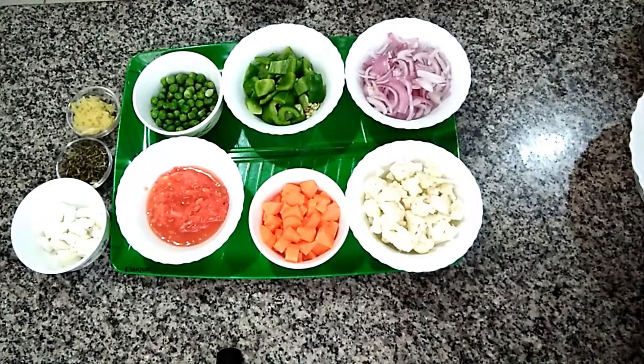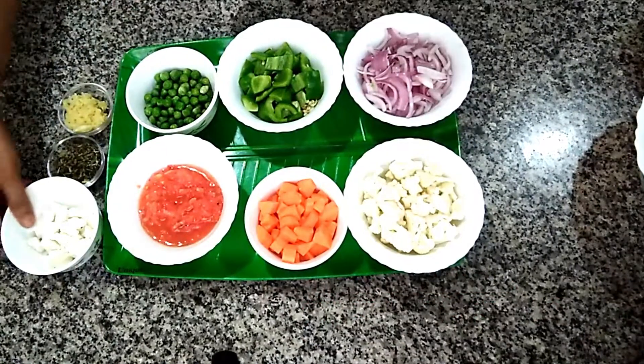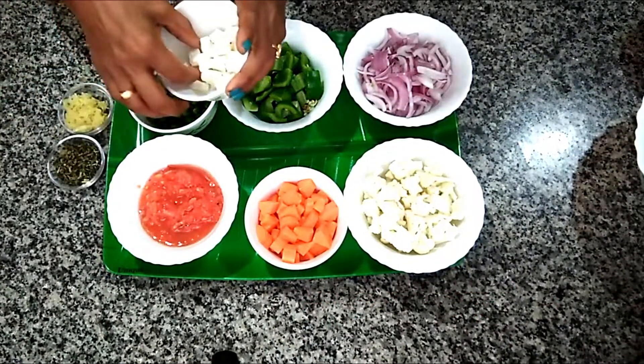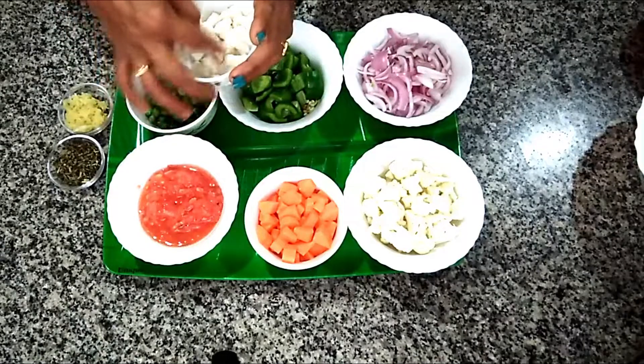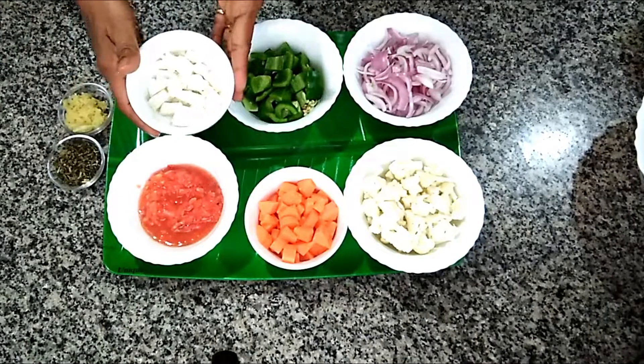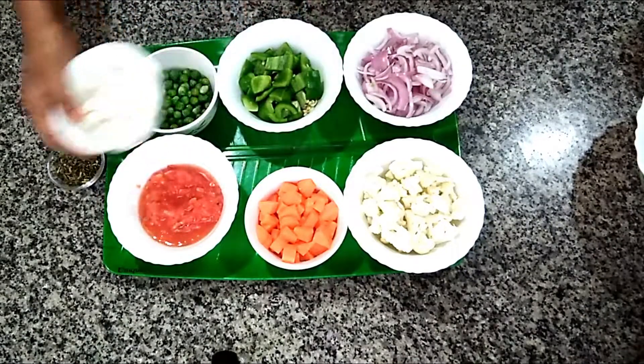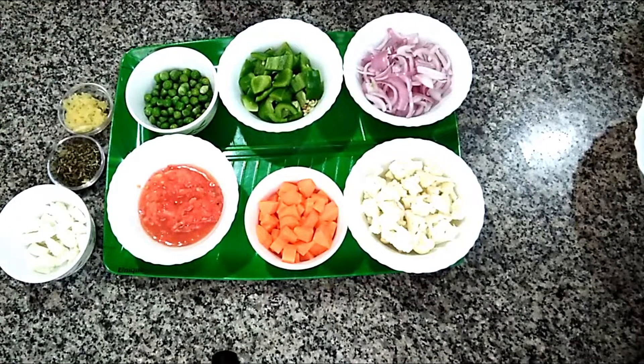I grated the tomato because I don't like the skin of tomato. If you want to chop the tomato, you can chop it into small pieces. Here I have taken some small pieces of cottage cheese. It is completely optional. At last, when the mix veggie is completely cooked, we will add it into the mix veggie.